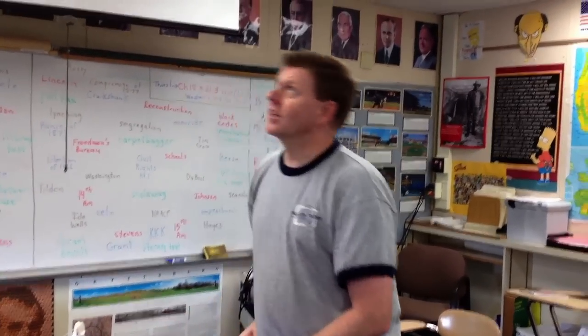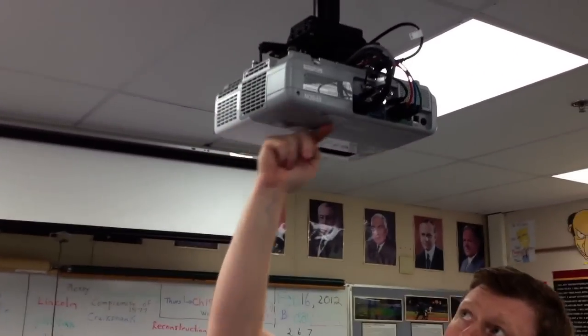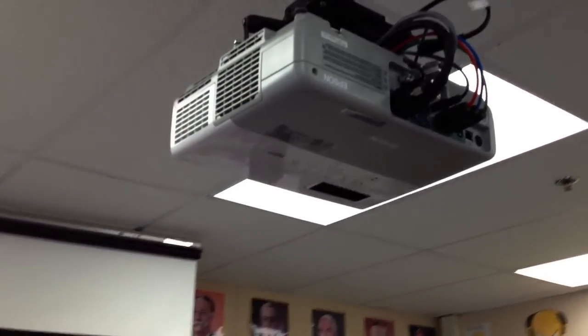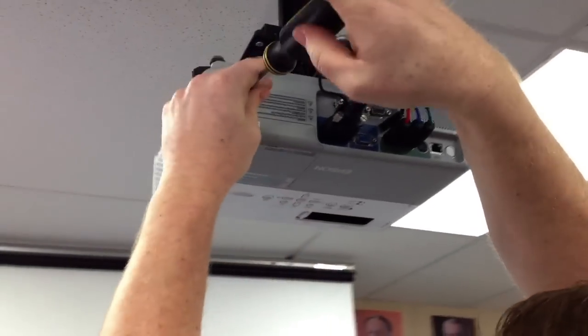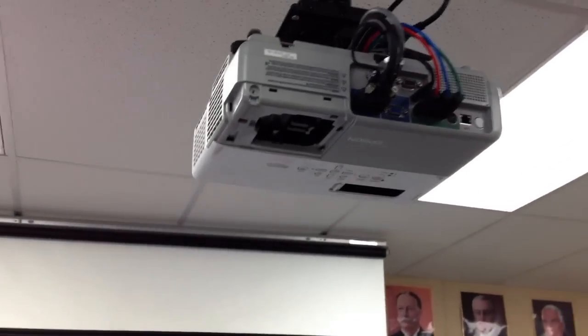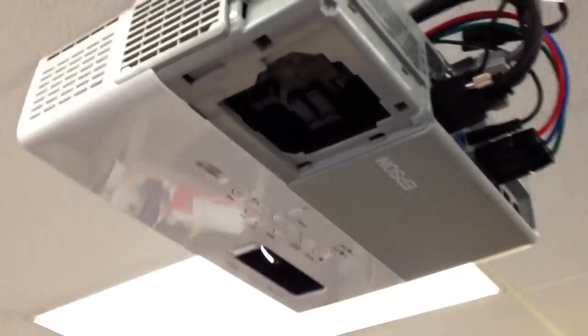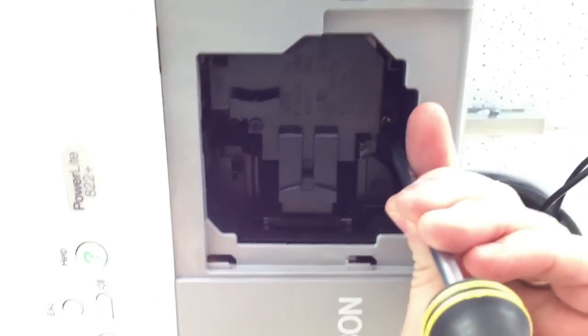First thing you're going to do is take off the cover to the lamp area. On all these projectors, the lamp area is in the back in the same place. There's one singular screw to take this cover off — boom, cover's off. Inside there are two screws, one on either side, up in here.